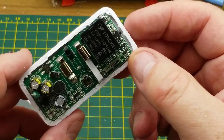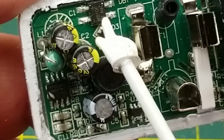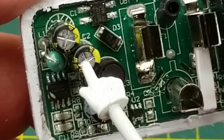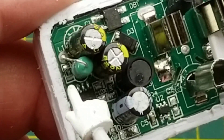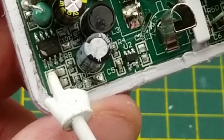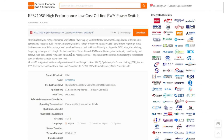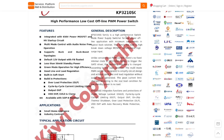Got some power supply action going on on this side. We have a diode there, a bridge rectifier, a couple of capacitors. That's marked L1, so that's an inductor. Another inductor here, and presumably a power supply chip — that little eight-pin guy there. KP3210SG — it is a high performance, low cost, offline PWM power switch. It is a switch mode power supply chip.